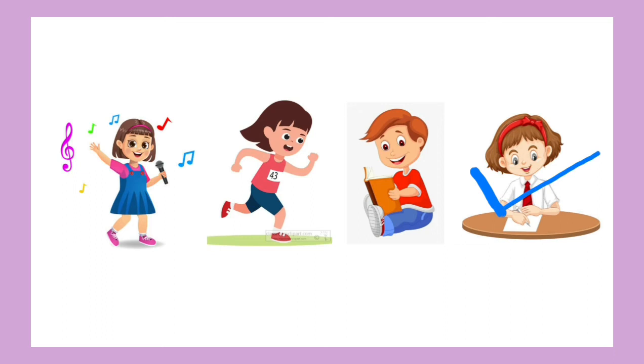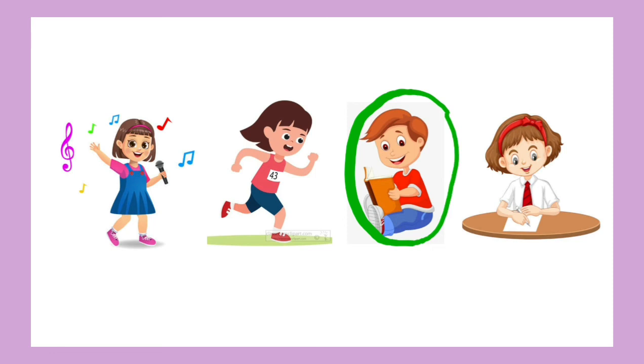Now what do you do with your eyes? Search the picture. Look at the picture properly and do a circle. Very good — the boy is reading with his eyes. Very good.